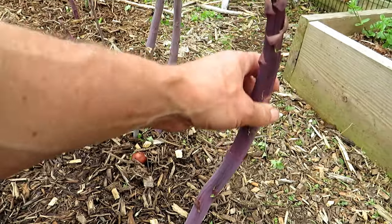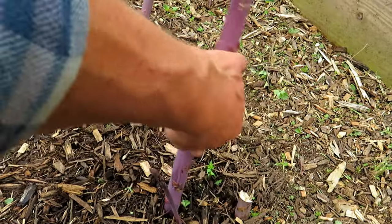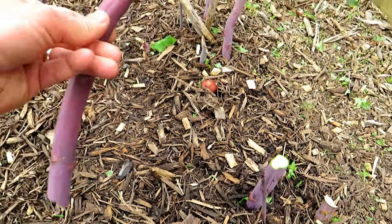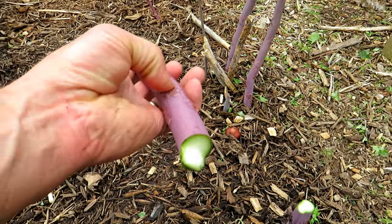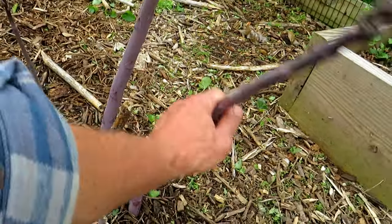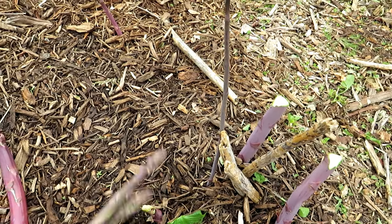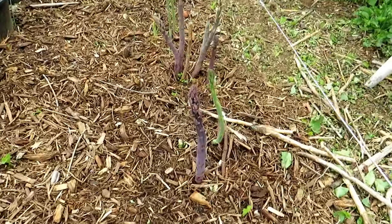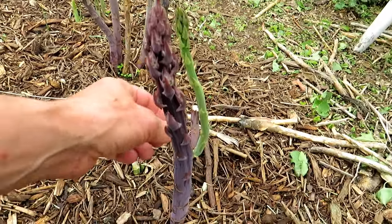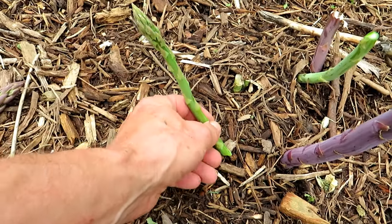This one is pretty much ready to harvest. You want to harvest them at about 12 inches — just get a knife blade and cut into the soil. If they get too big you can just bend them and they'll snap where they're nice and tender. Here's the Mary Washington — same thing, snap it, and that's about the size you want to harvest them.